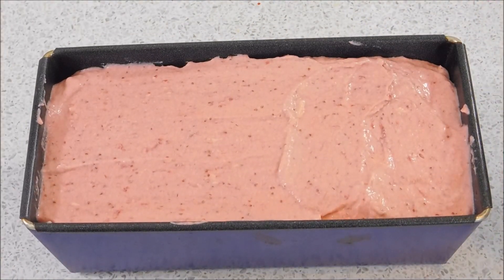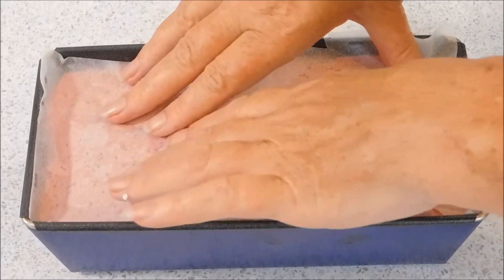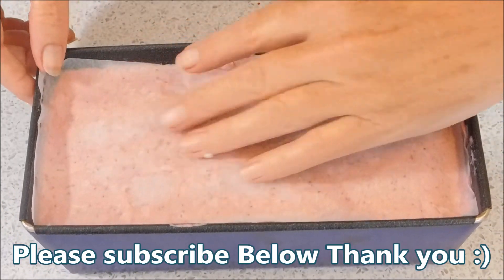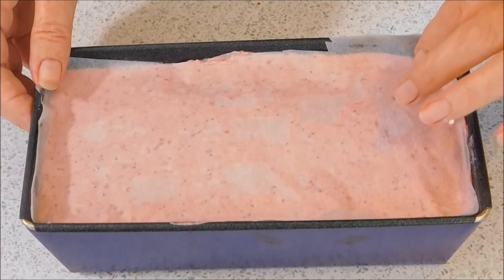Because this tin doesn't have a lid, I'm just going to put a piece of greaseproof paper on the top and press it down. This will stop any icicles from forming. Just press it down on the top, then freeze it for 12 hours. I'll see you in 12 hours!